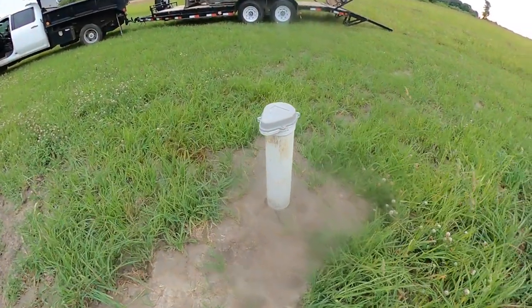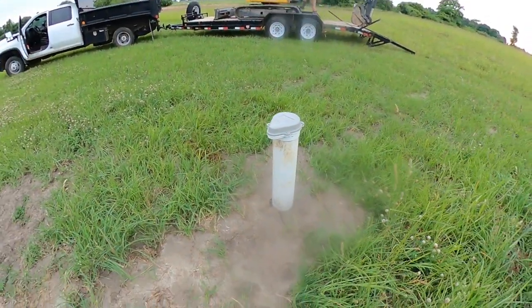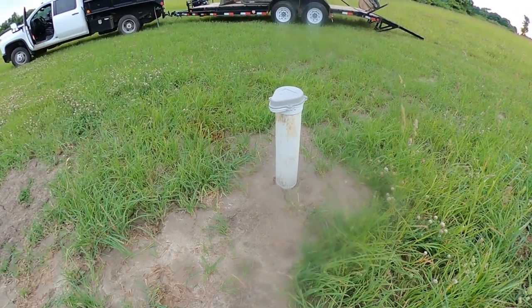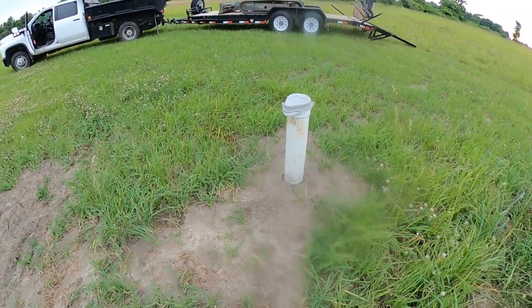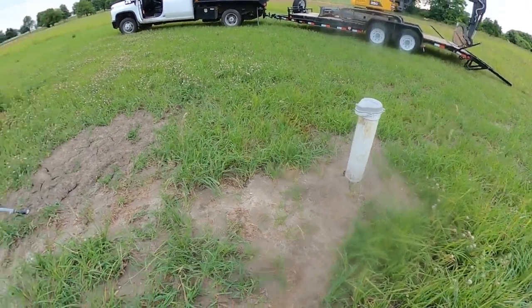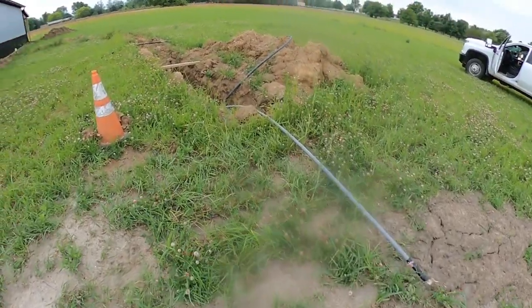What's up YouTube, today we are going to be installing a well. This well just got drilled two weeks ago, it's only 60 feet deep which is pretty shallow, which should make it easier for the customer in the future to ever take the pump out if something malfunctions.